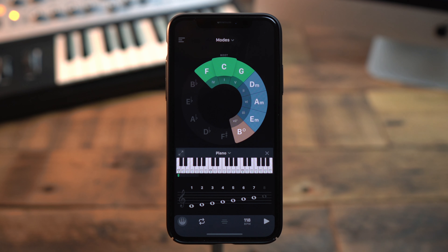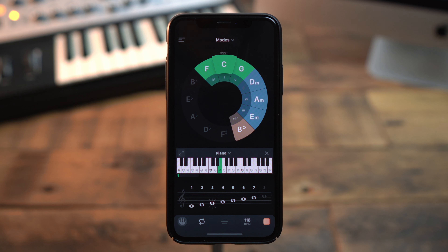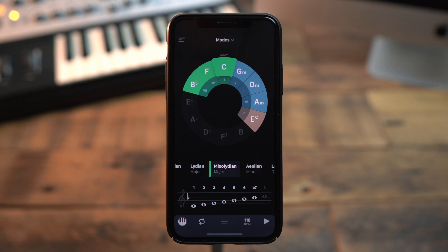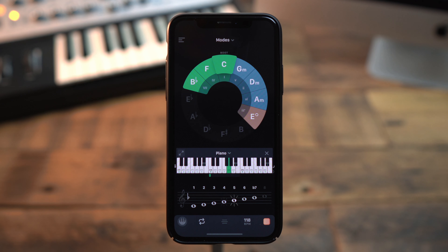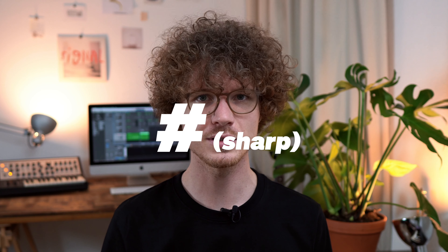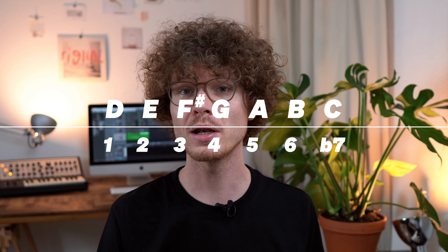In C Ionian, the scale only uses white keys. Setting it to C Mixolydian, you notice that it uses a lot of white keys again except for the seventh tone — that became a half-step lower. In case you don't know it, a flat decreases a tone a half-step and a sharp increases a tone a half-step. If you learn scales based on these patterns rather than the actual names of the notes, you will be able to transfer them much faster into another key, as these intervals remain the same no matter which key you're in.